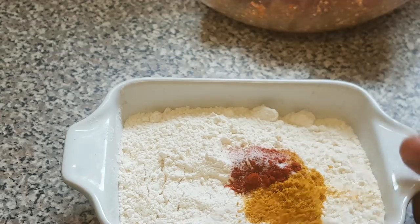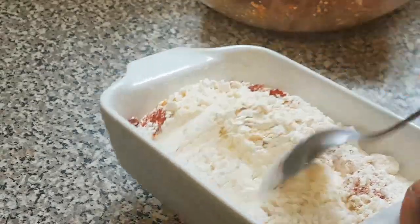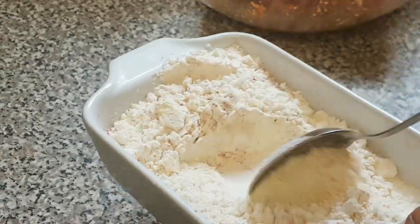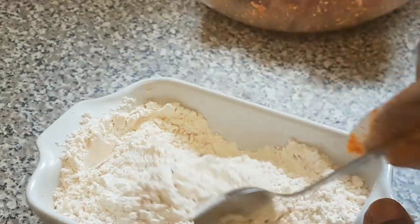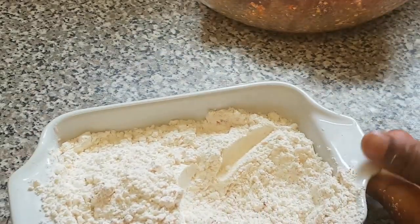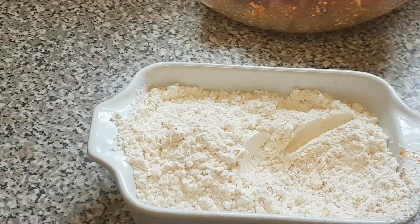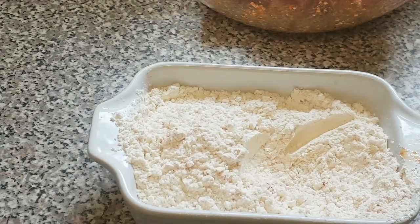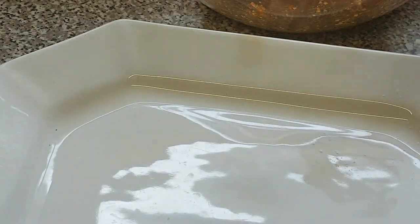So I'm just going to mix this with a spoon. Now that I've finished mixing it, I'm just going to add it to the tray. That's it.